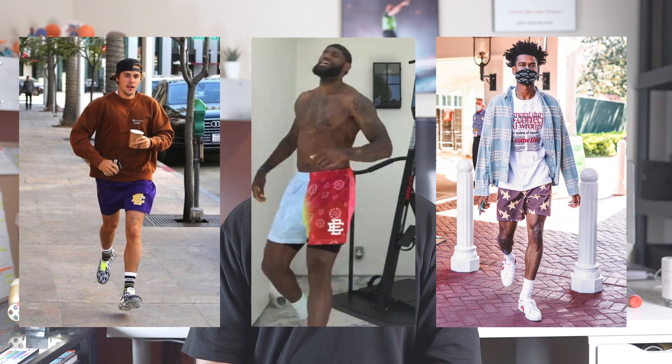I first came across this brand when I saw several celebrities and athletes wearing his shorts. Some of them — I first saw Justin Bieber wearing them, Post Malone, LeBron, and even Shai Gilgeous-Alexander was wearing them too. And most recently PJ Tucker was wearing Eric Emanuel shorts at the Milwaukee Bucks championship parade.